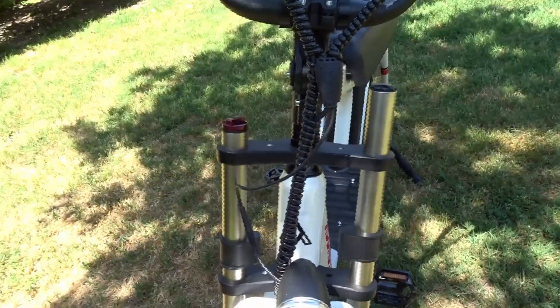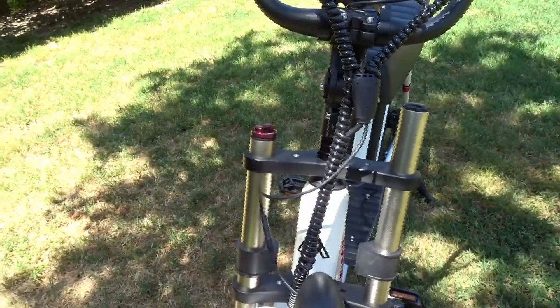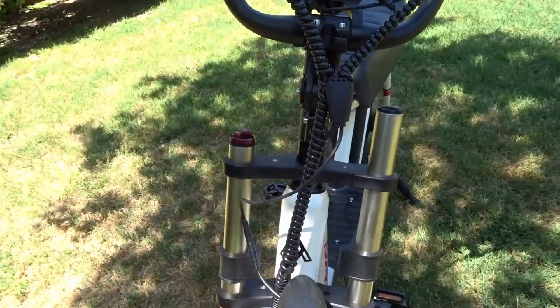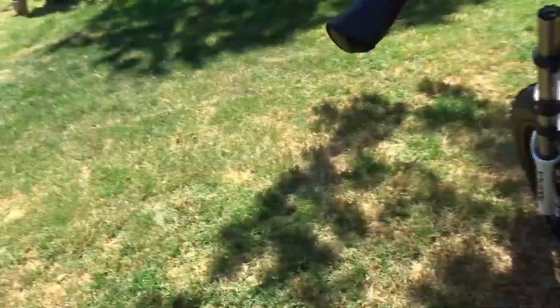They were not tightened, and the manual did not say anything about adjusting these forks in any way. So I contacted Addmotor and sent a picture to show them what happened after I rode it — maybe about 16 miles. They responded really quickly; that's one thing I have to say about them.